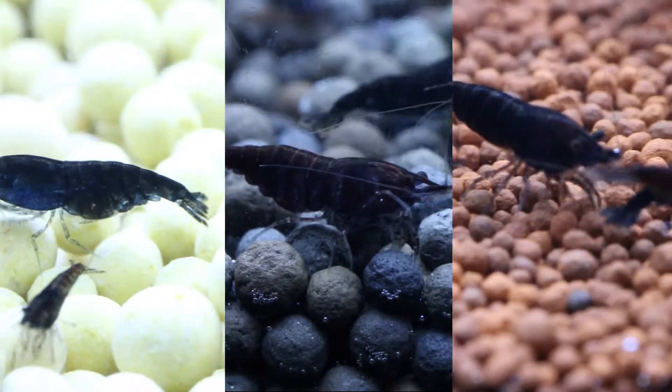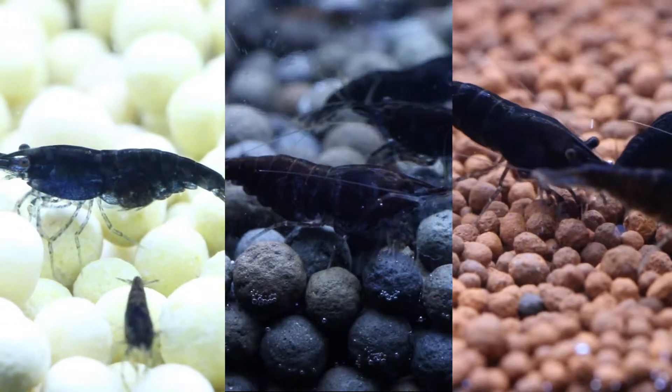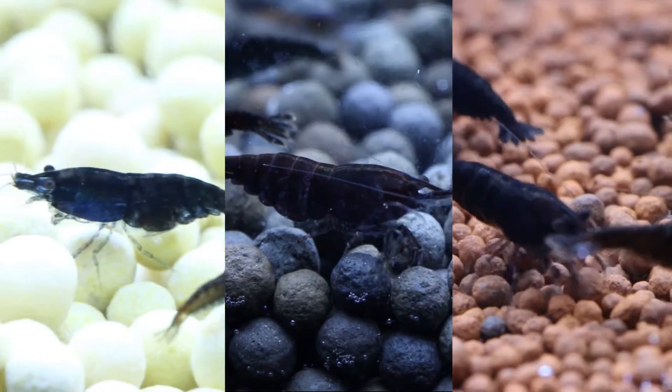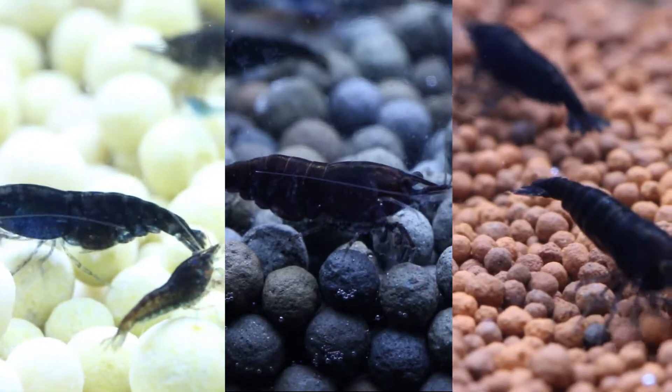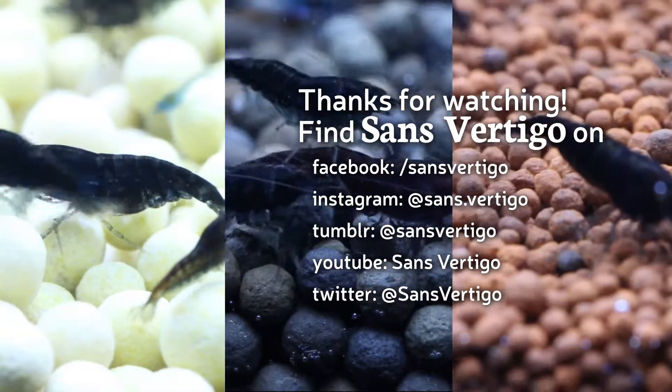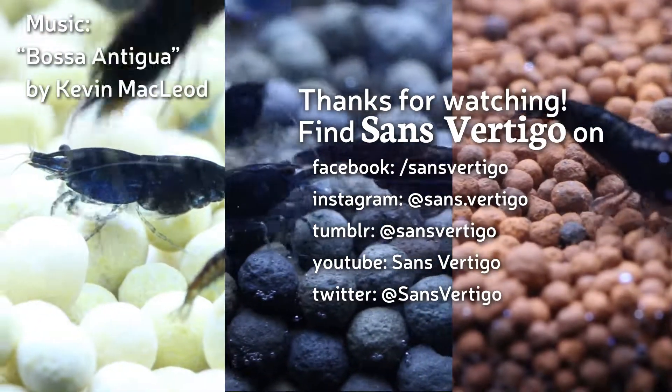I hope this helps you if you are considering keeping black neocaridina shrimp for whatever goal you have in mind. Have an amazing week, and take some time to enjoy your aquariums and animal friends. Don't forget to subscribe if you want to see more content like this, and I will see you in the next video.